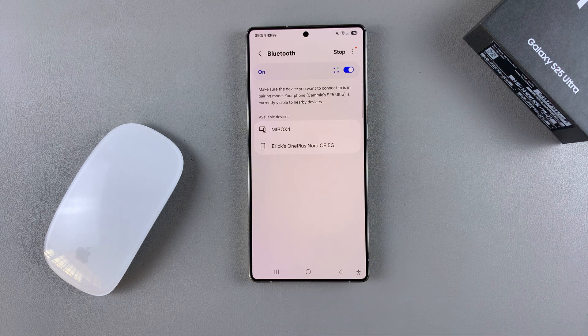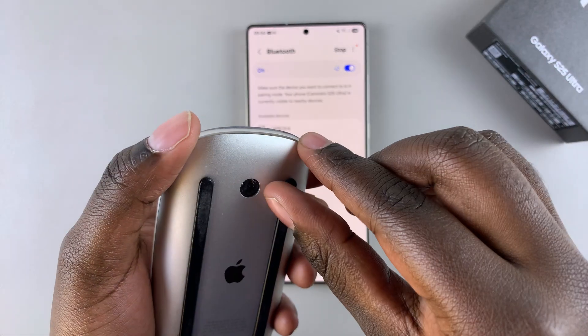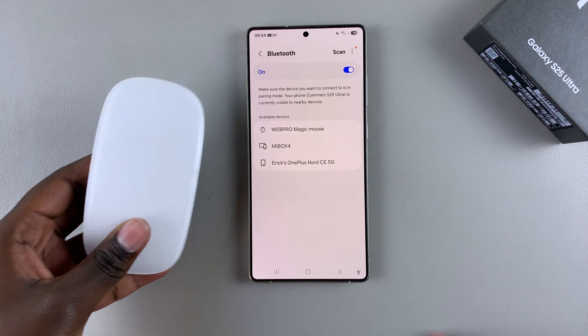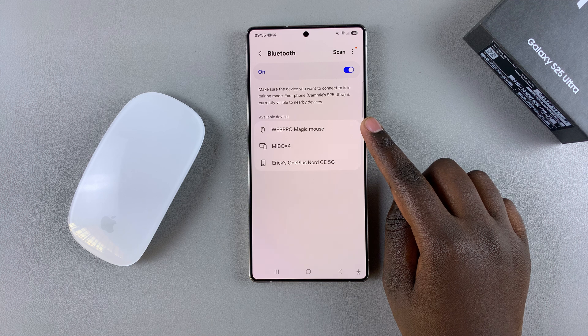Once it's been turned on, you then want to put your Bluetooth mouse in pairing mode. For me, that just consists of switching on my Magic Mouse, and once it's turned on, it should be detected by my phone. If you have a different mouse, you might need to press a specific button so that it can enter pairing mode, such as the MX Master Logitech mouse — you'll have to press on the button so that it can enter pairing mode.